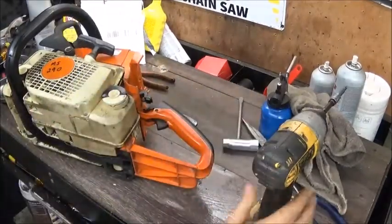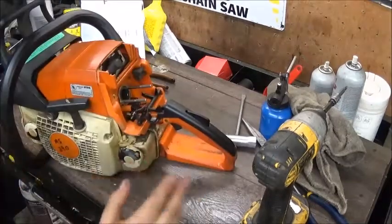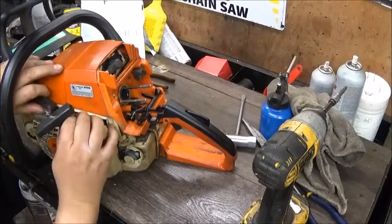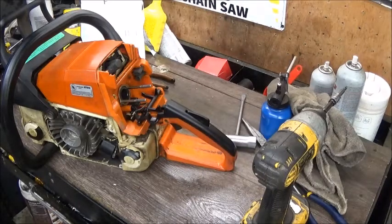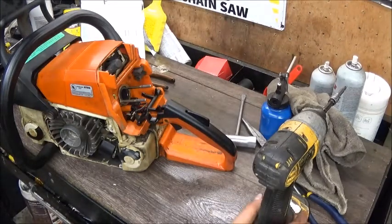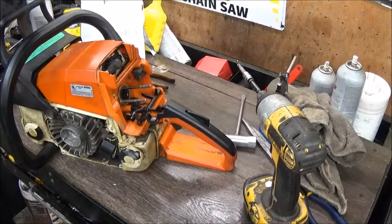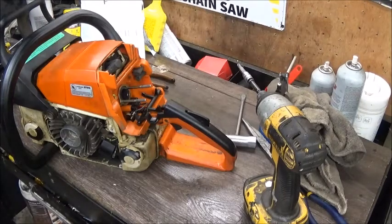If you don't have one of those impact drivers, it don't matter if it's a Harbor Freight or a Hopper Tough from Walmart or whatever - doesn't have to be DeWalt. Although I'm kind of prone to DeWalt now. That one's going on five years old, I think. It's screwed down a lot of tin and taken apart a lot of saws.